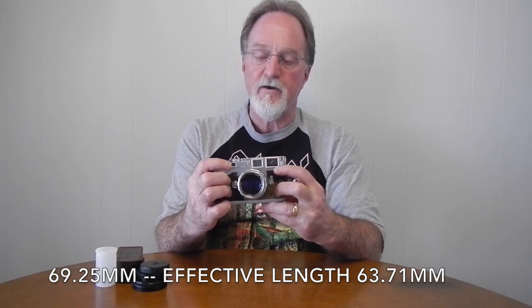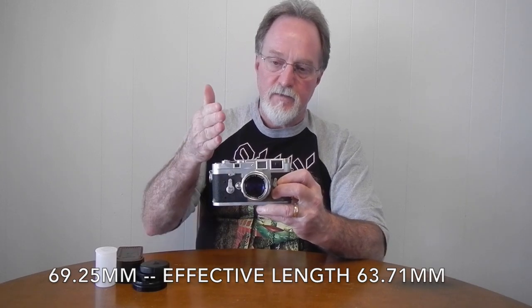It has a really wide rangefinder baseline for doing the triangulation — in general, wider is better. The viewfinder is really bright and gives you 0.92x magnification, showing you nine-tenths of the scene.